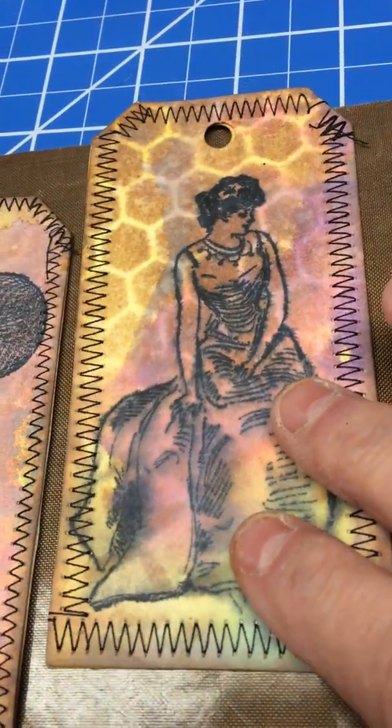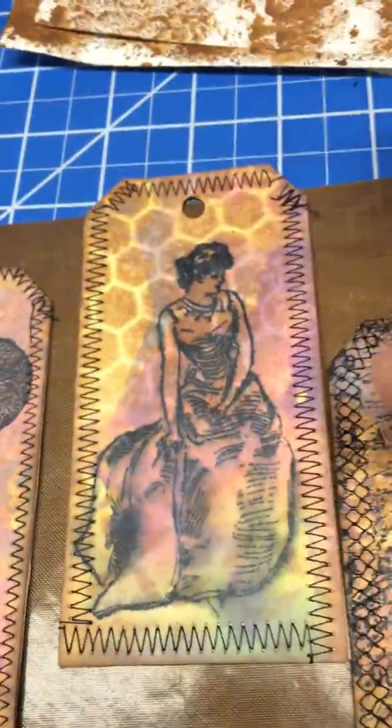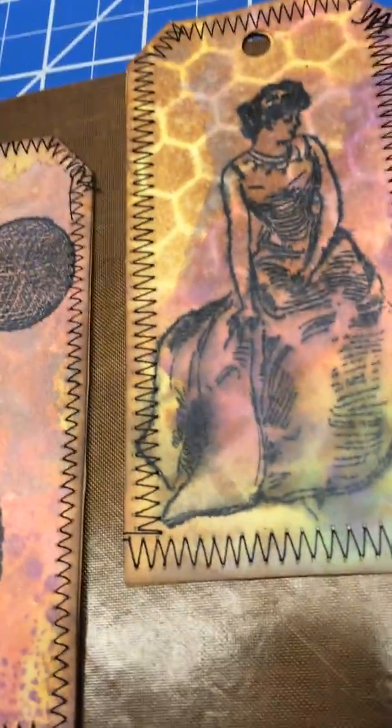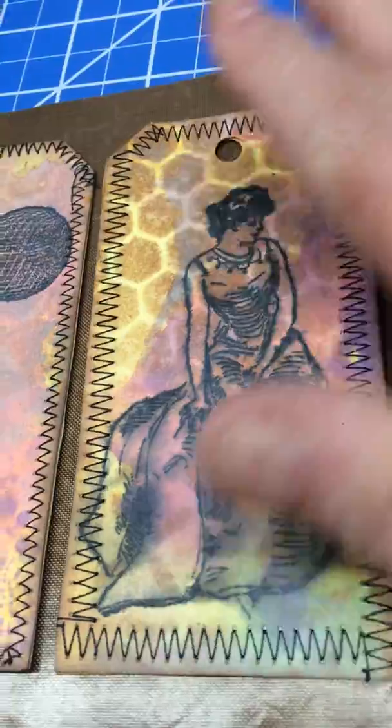When I was done with the inks I stamped it with oxide ink, wet it to give it a smudgy look, then dried it. After that it was just one whole sheet, and then I cut them out using my die cutter machine.